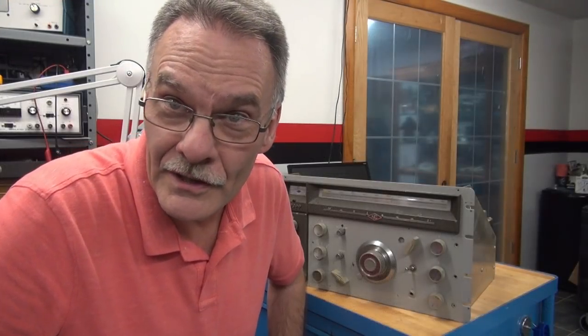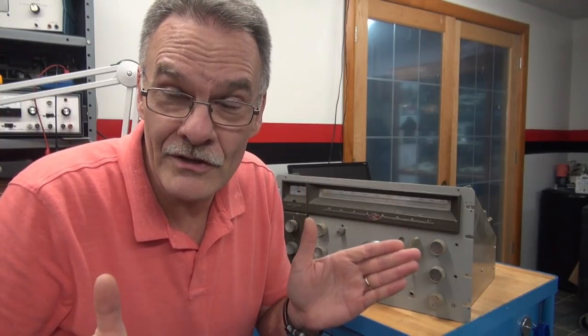Hey everybody, Terrier D-Lab in the shop. Today I have a unique project. This National 300 receiver has a broken drive cable that turns the drum as you select the bands. Could be a real booger, could be an easy one. Let's see if I can fix it.